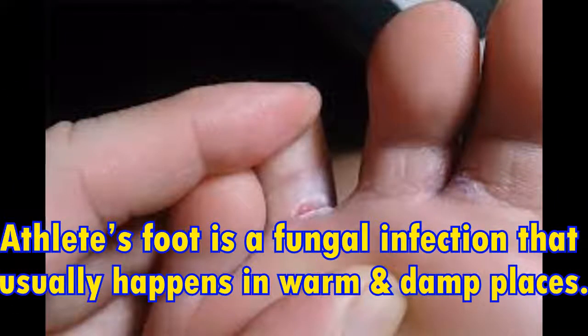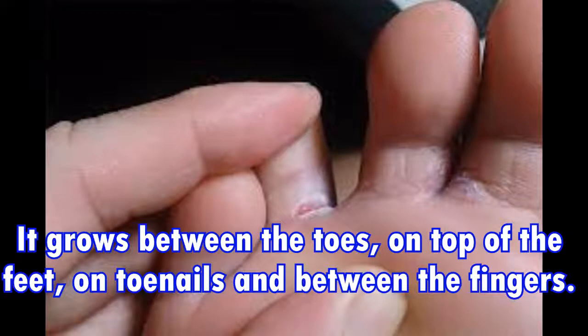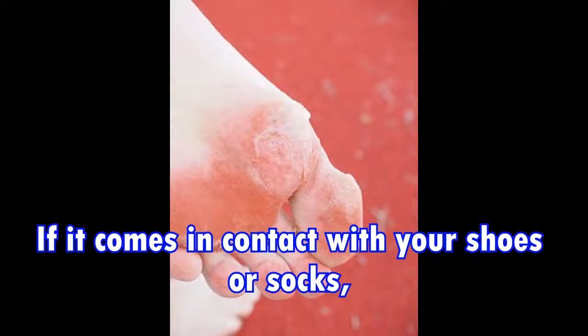Athlete's foot is a fungal infection that usually happens in warm and damp places. The fungus is called tinea pedis. It grows between the toes, on top of the feet, on toenails, and between the fingers. White or scaly patches and redness are all signs of the existence of the fungus.